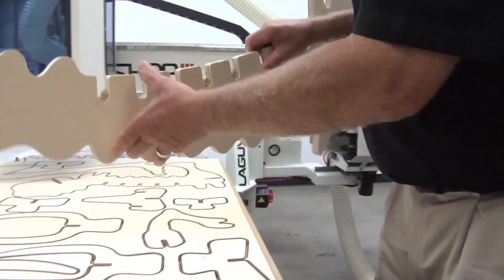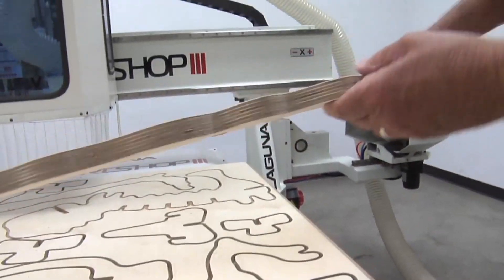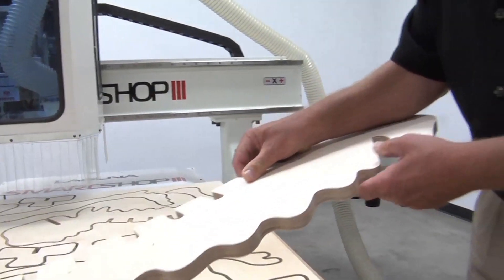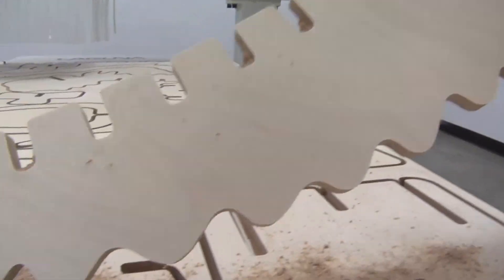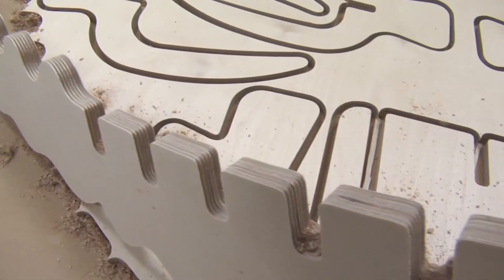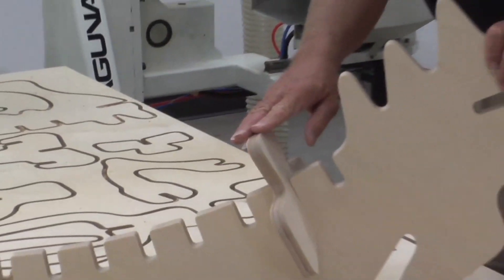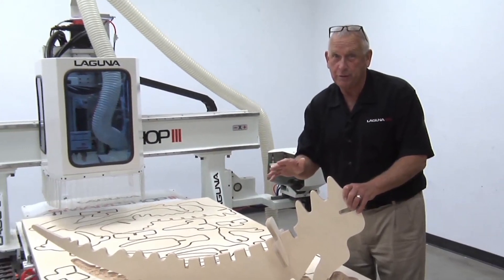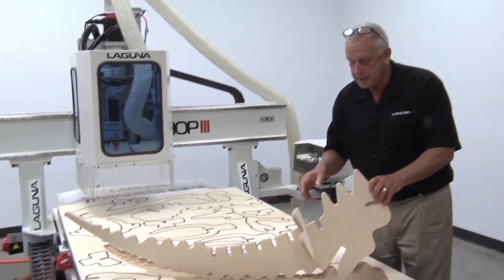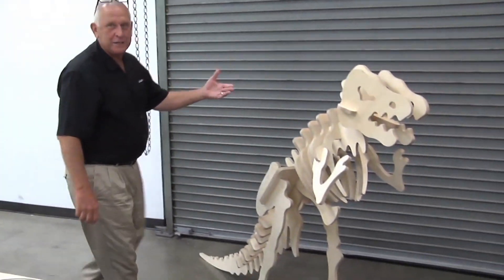Wow, what a beautiful part. The edges are just perfect. I can't believe it went through those curves so fast. Boy, you can really tell it's a FANUC control. I wanted to do a demonstration of something that had a lot of curves in it to really show you the power of a FANUC control. You may wonder what this is — let me introduce you to my friend T-Rex. Here's what we actually produced.